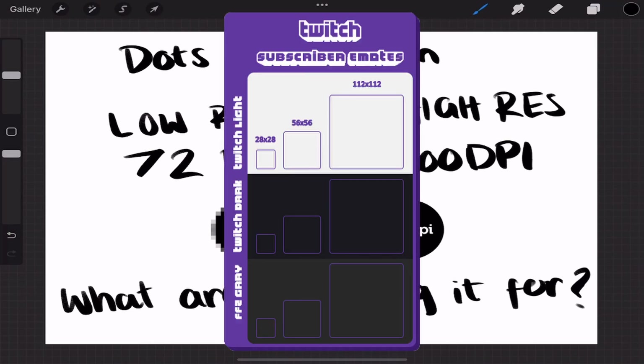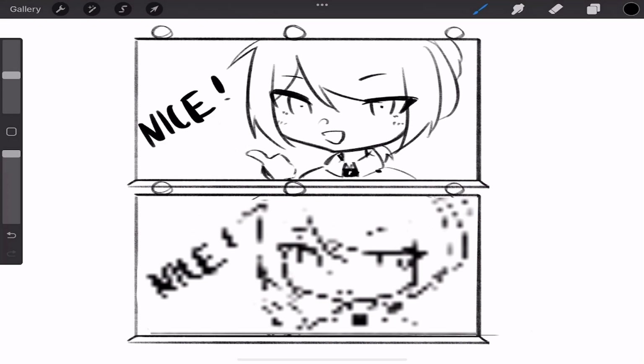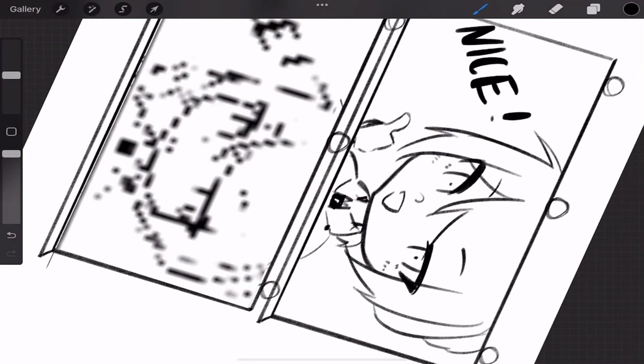Say you're going to be making a huge billboard advertisement — you're going to want to make it as big as possible so you're able to scale it up to that huge size, or else you're going to end up with something pixelated instead of crisp, and that's just no good.